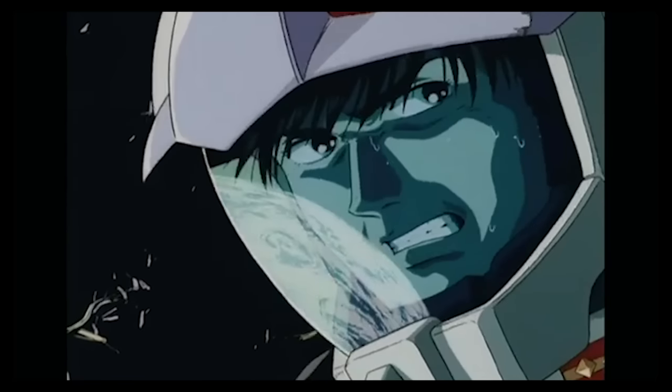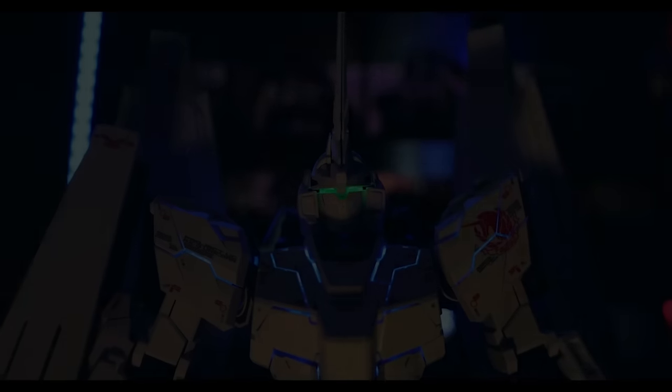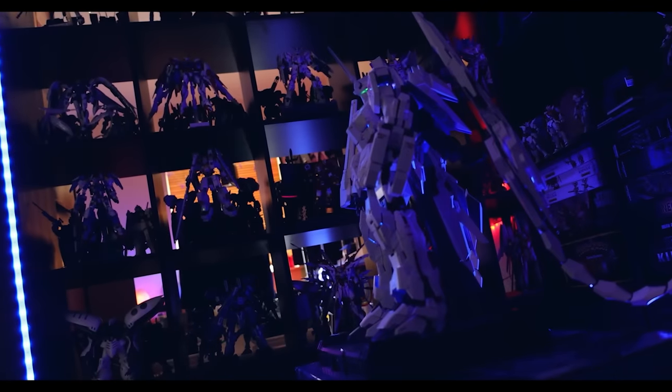Just like you, I too want to be a man of destiny, and in order to do that, I figure I need to build the biggest army of tiny scale plastic robots that has ever existed.